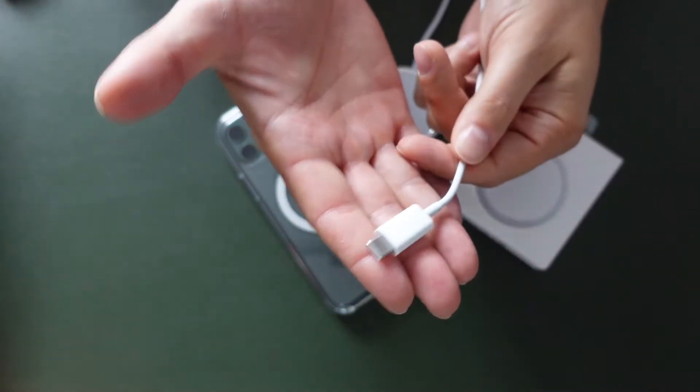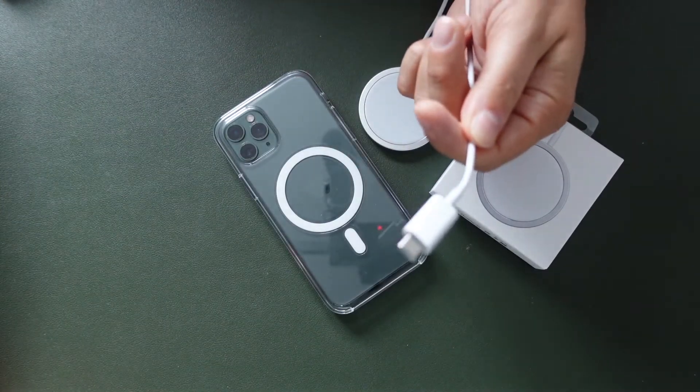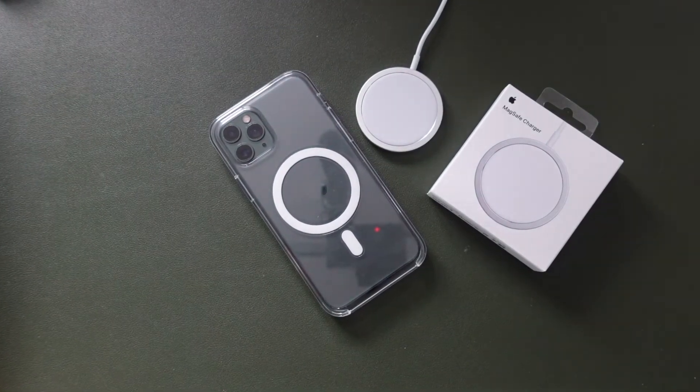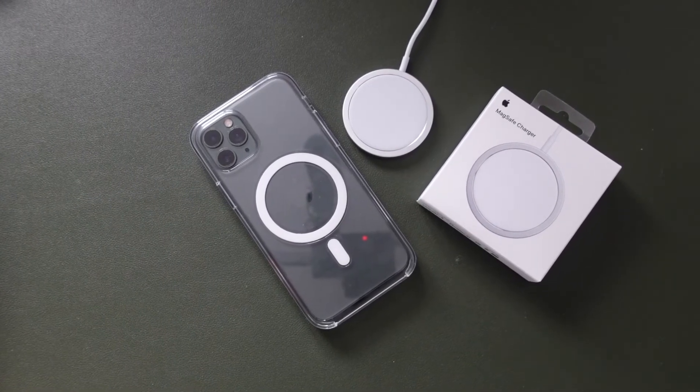If you have a USB-C port on your computer, you can always plug that into that end as well, and you can charge it that way. That is pretty much it. I hope you guys found it helpful — if there is any confusion, feel free to ask me in the comments below and I'll do my best to help you out.